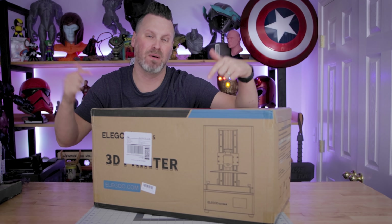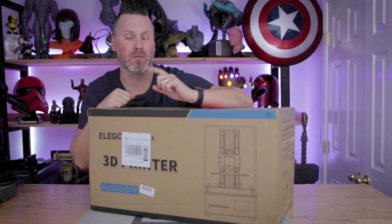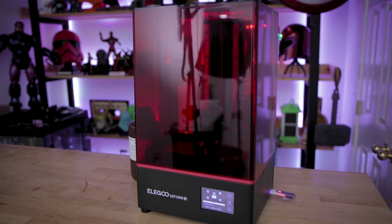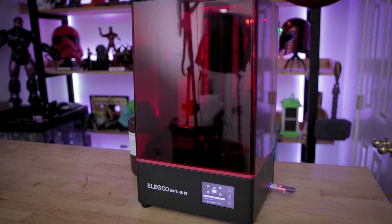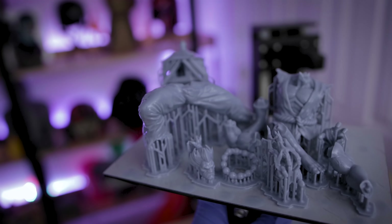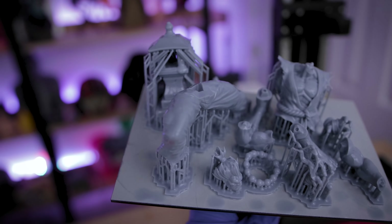Hey everyone, Uncle Jess here. Inside this box is the latest resin 3D printer from the folks over at Elgu — it's the Elgu Saturn S. Not the standard Saturn; this is the newest edition of the Elgu Saturn. So let's get it unboxed, set up, and get some prints up and running and find out if you should pick up one of these for yourself.